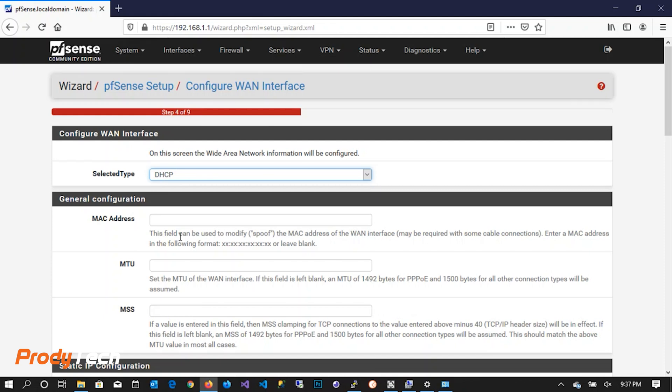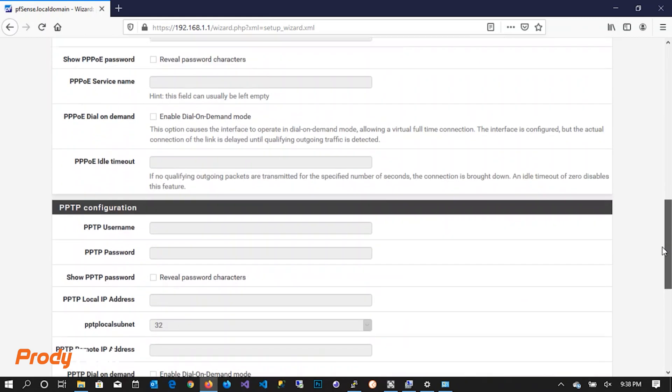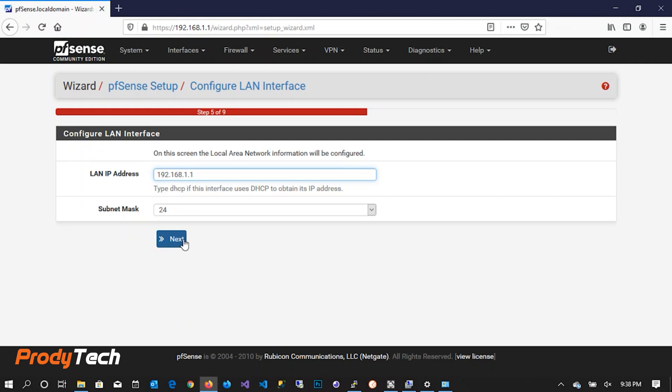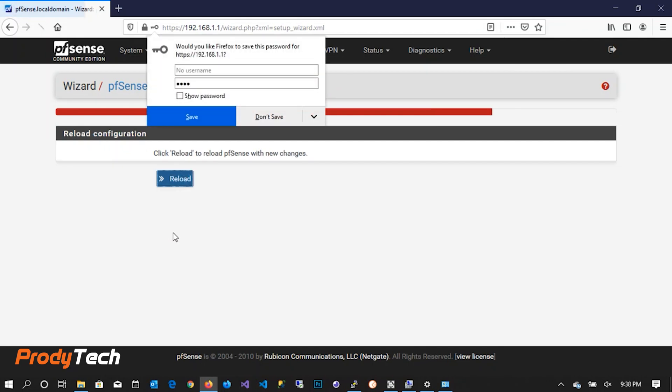Next we have to reset our admin password. For this demo I'm going to use 1234 and click Reload. PFSense will now reload with the settings we configured in the setup wizard and we can go ahead and log in. We are then prompted with the main dashboard page.